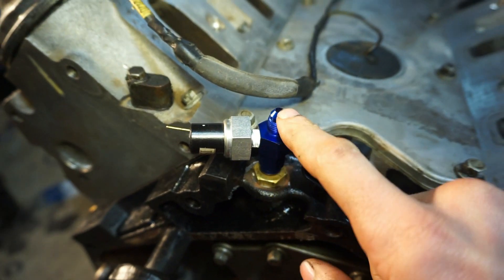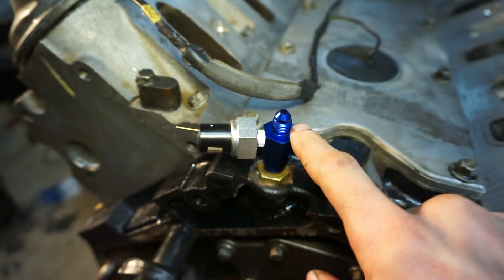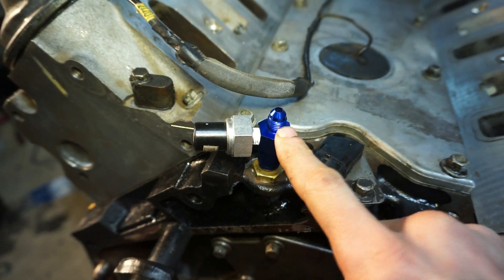From here, this is also going to feed my turbo feed line — just another dash-4 line that's going to go to the turbo feed.